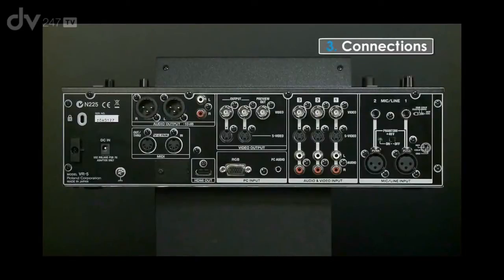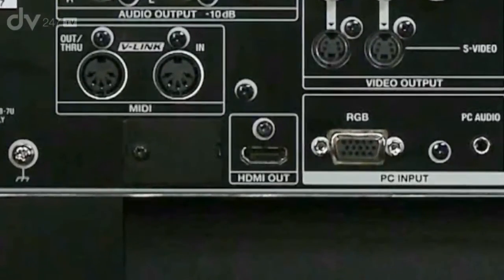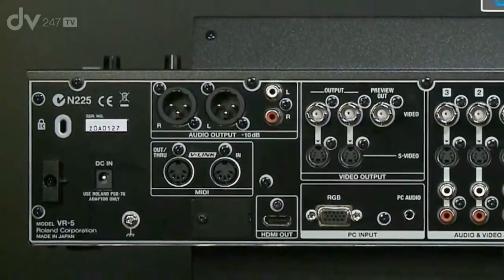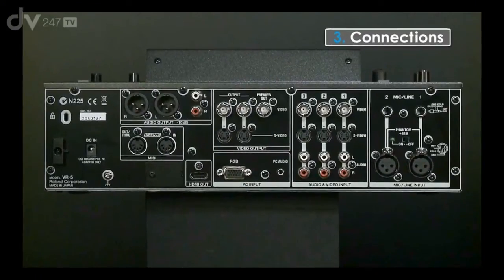The VR5 also has an HDMI output — a digital connection which will allow you to send the audio and video mix either to a small preview screen or out to the main projector. On the audio side on the outputs, we have a balanced XLR or a set of phonos. The audio output feed goes to both connections simultaneously. There are also MIDI capabilities on the VR5, allowing control of the VR5 transport control and certain controllers within the system to be activated from an external MIDI device.